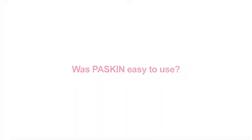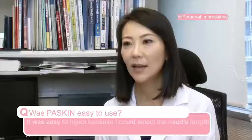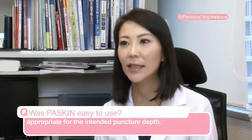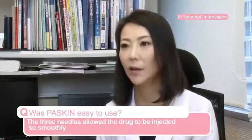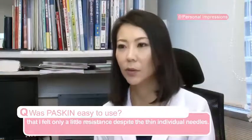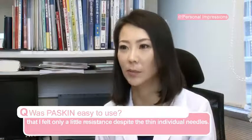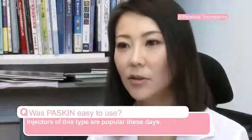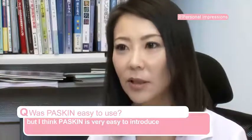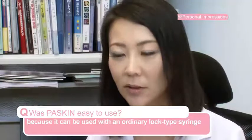Was Paskin easy to use? The needle is short, but Paskin is very easy to use.